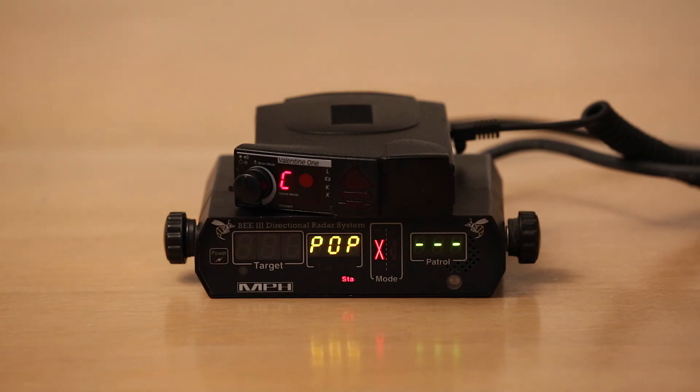The V1 actually doesn't have a Ka-band pop mode. All it can do is you can turn off Ka-band pop detection on or off. Without getting too much into technical details, basically for the context of this video, pop mode is always on and is always scanning 33.8, no matter what your settings — custom swept or not. We've got Ka-band on.